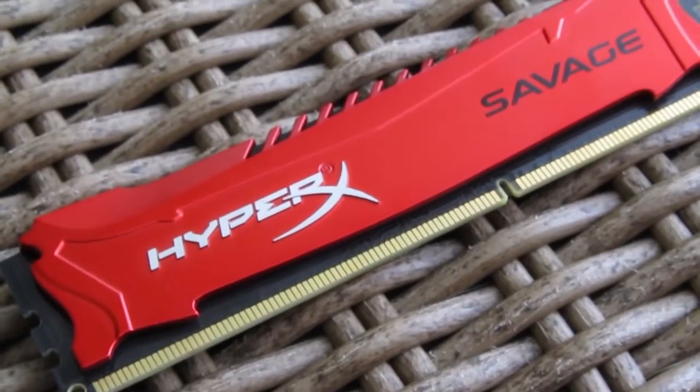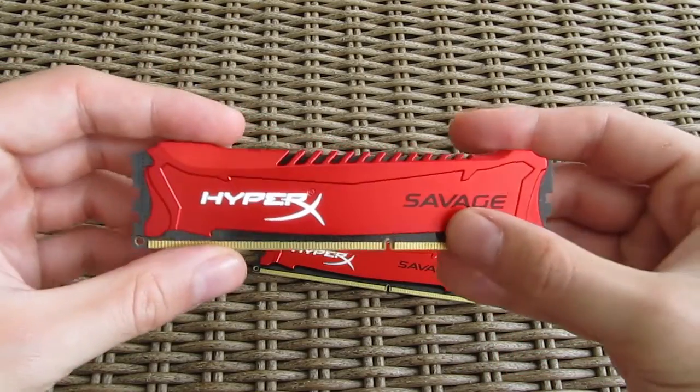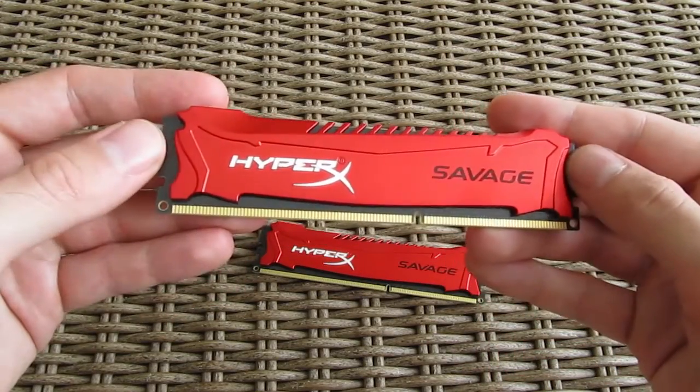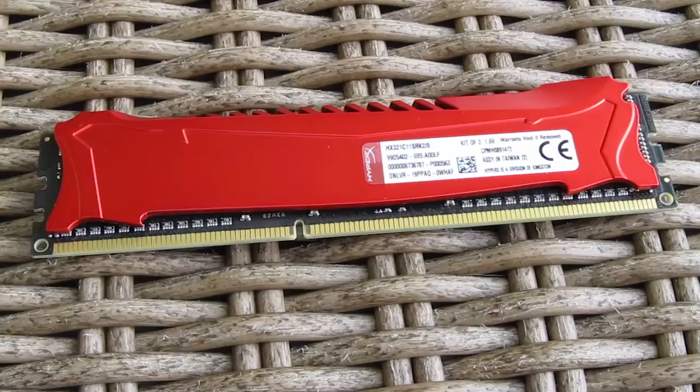Taking a closer look at the design of the heat spreaders, Kingston made a pretty good effort in making the Savage RAM look as savage as possible. On the front side you can see the HyperX logo surrounded by aggressive design lines and the Savage sign, while on the other side you can see the declaration sticker.